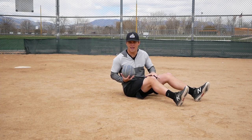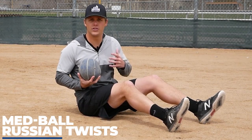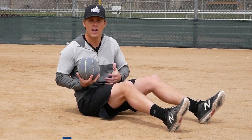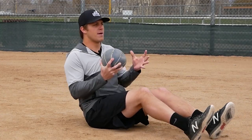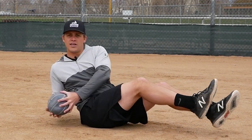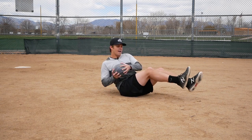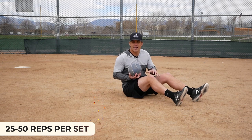For the next exercise, you can get down on the ground. We're going to be doing med ball Russian twists. I'm a big fan of any core work that incorporates rotation because that's great for your core and obliques — the muscles you're going to use to generate bat speed and throwing velocity. The way this works: start with the medicine ball in the center of your body, lift up your feet, and go side to side back and forth. Start slow until you get the hang of it, then gradually pick up the pace. Go as fast as you can — do 25 to 50 reps, take a quick break, then jump into another set.